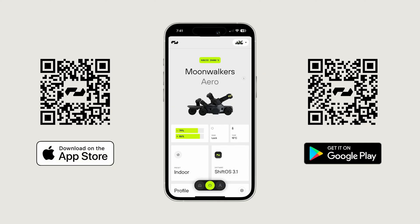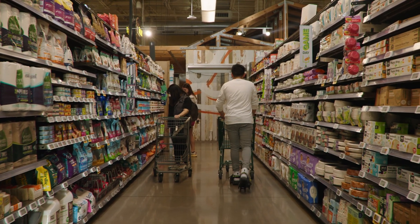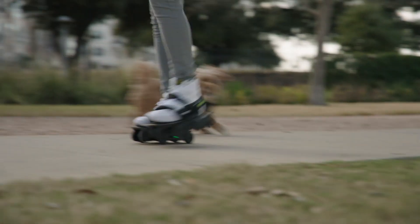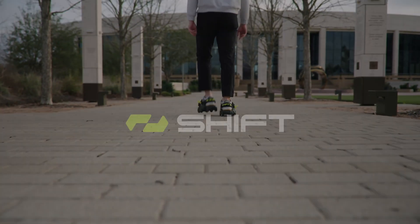Shift OS 3.1 brings an incredible level of customization, real-time insights, and interactive guidance, all designed to enhance your walking experience like never before. Whether you are navigating tight indoor spaces, commuting through city streets, or chasing thrills in sport mode, this update has something for everyone.